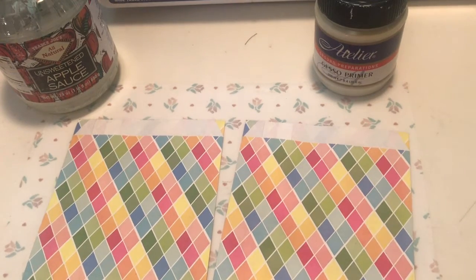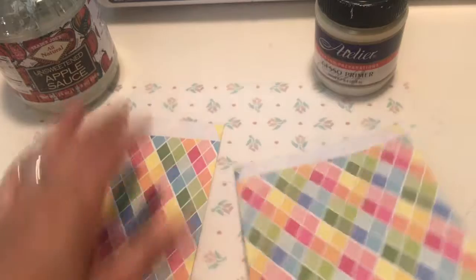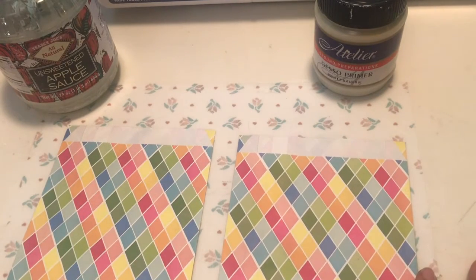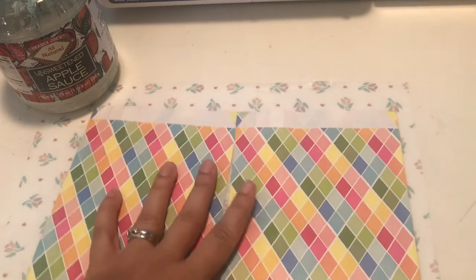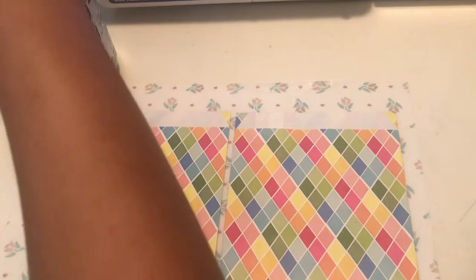Hi everyone, welcome to Unique Whimsy. Today we are prettying up some bags — I want to make them look vintage-y. We have a couple more projects and we'll see how far we get. The first one is we're gonna embellish these bags here.